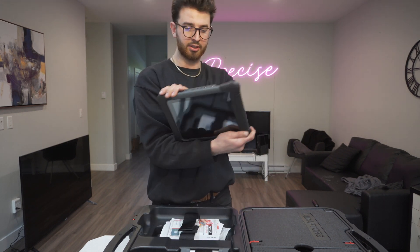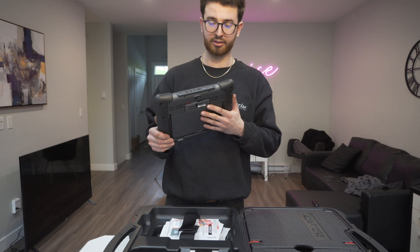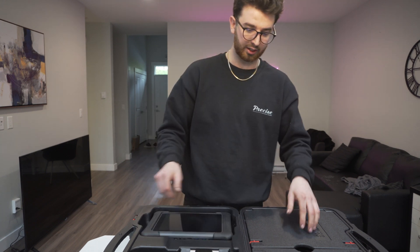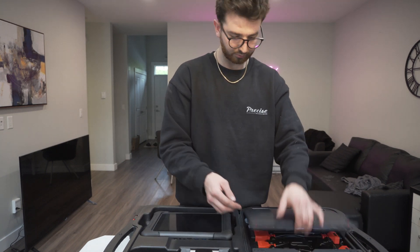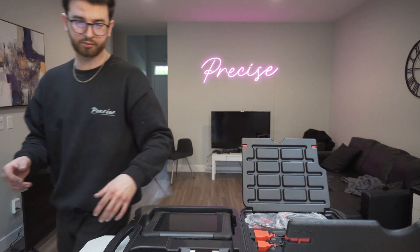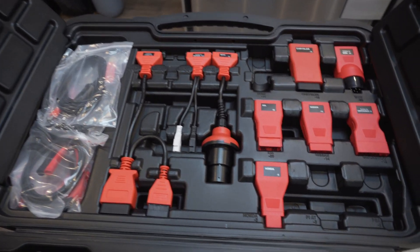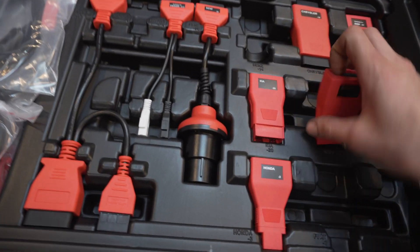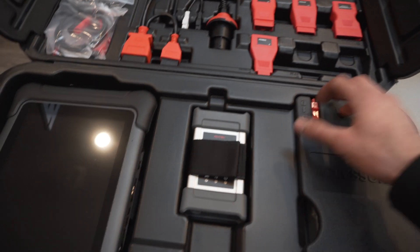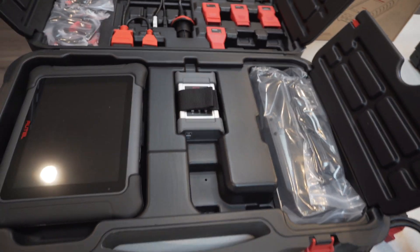Here's the tablet — it's a 10-inch tablet. It comes with an 8-megapixel camera for taking pictures and uploading. You can also plug these into a TV if you want all your live data on a big screen. It comes with all the adapters you might need, including keys and everything pertaining to OBD1. I don't work on much OBD1 — I never really have — but it's there if you need it.